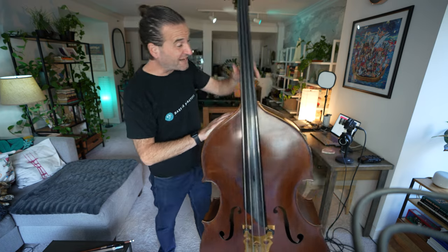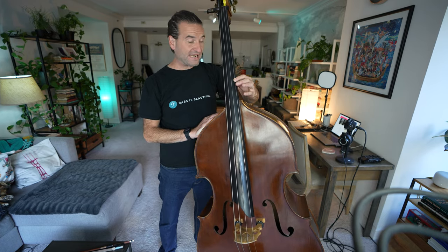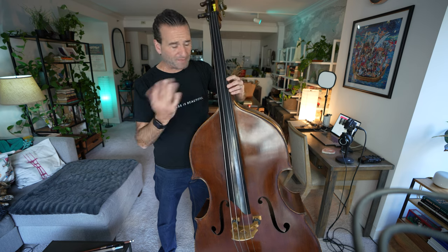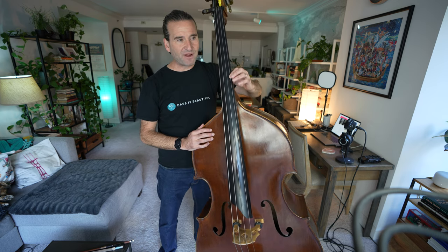I'll link up to my other vibrato videos in the description, but a quick introductory exercise that I love is to just find on the G string the note D. If your bass is like most basses, the D will be right here at the neck block, but it might be a little bit higher or lower depending. So just find that D, put your first finger there, and just vibrate on that note. Notice I'm not using the bow right now.